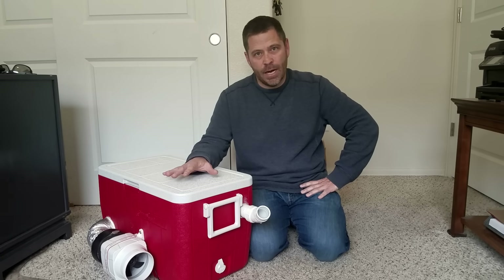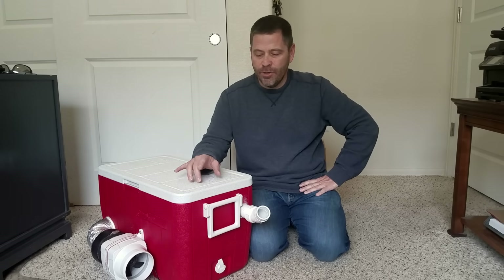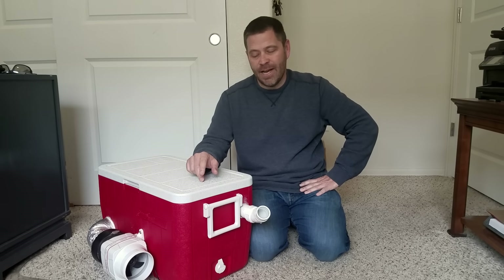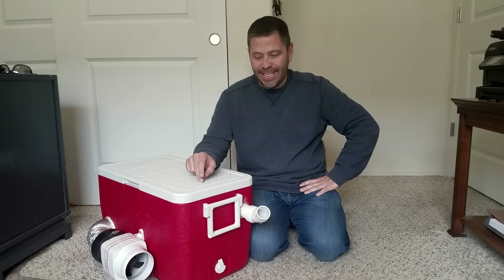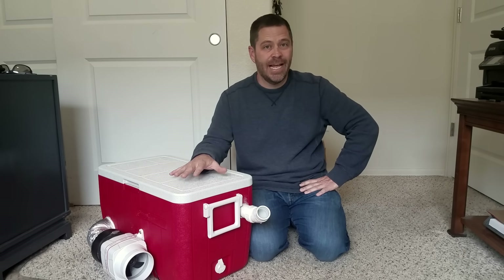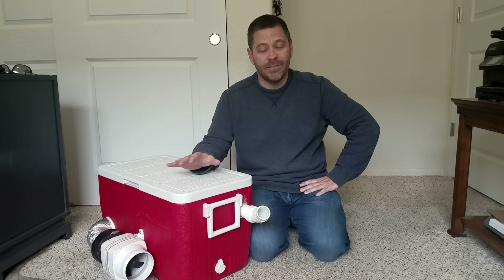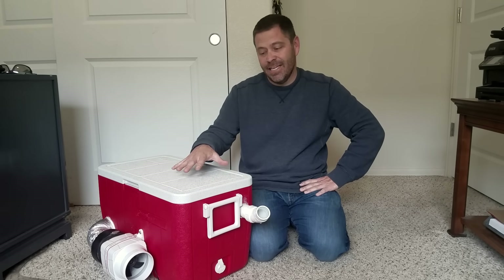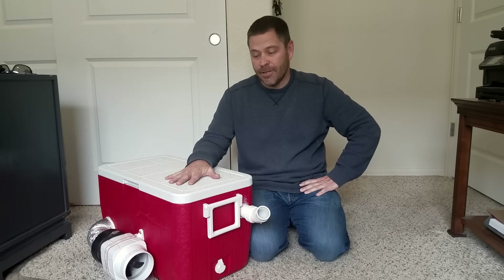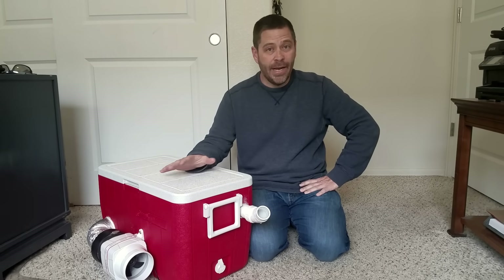Most of the portable air conditioners out there have that same problem — they only cool the area right in front of them. So over the past year I've played with a few different designs, and I've actually come up with one that is strong enough to cool a small room. I tested it out in my SUV and it cooled the entire SUV down, and this is it right here.